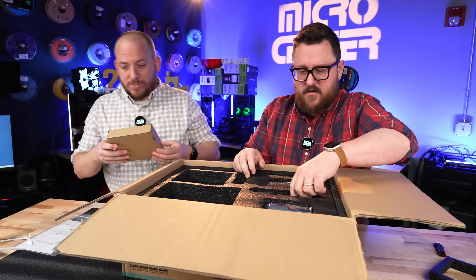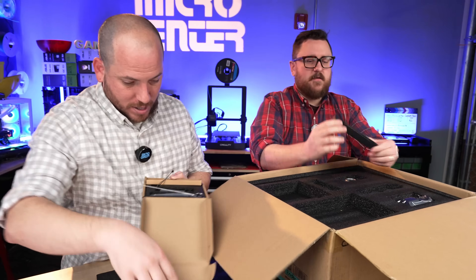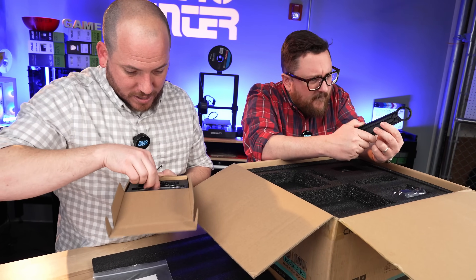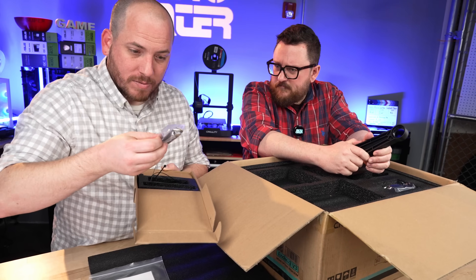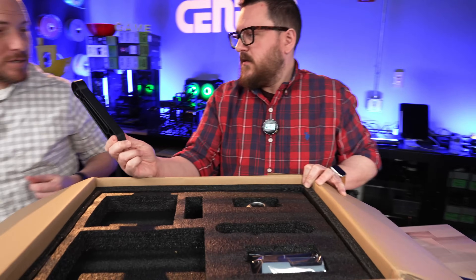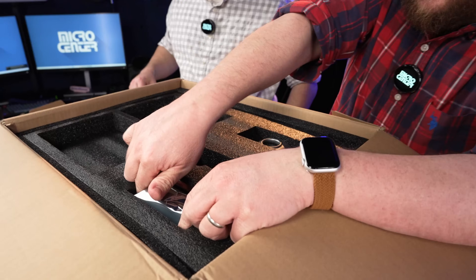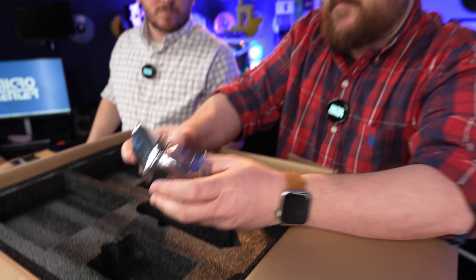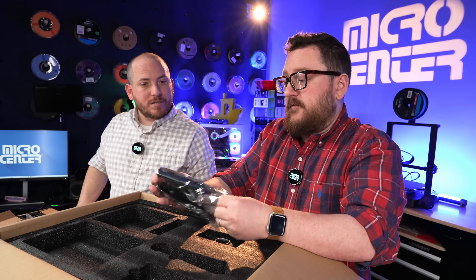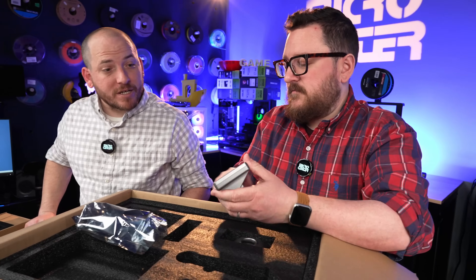Spool holder. Let's find out what's in there. It looks like we got some nozzle cleaning tools, some zip ties, and some other tools. Another piece to the spool holder - very nice. And we've got the screen here. I think this is probably very close, if not the same screen that comes on the K1 series. It does appear that way.